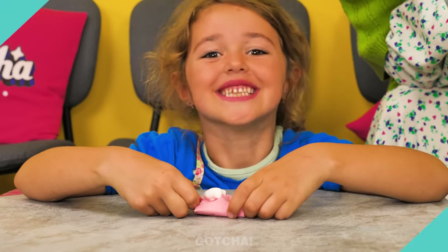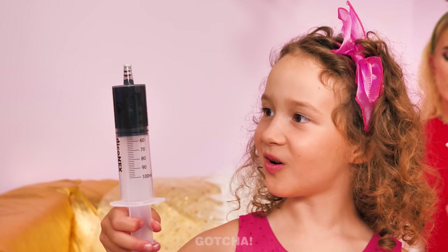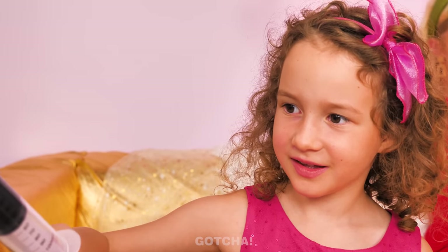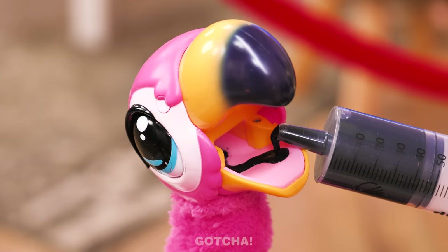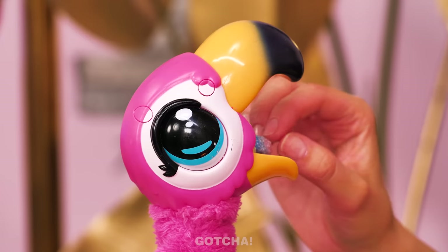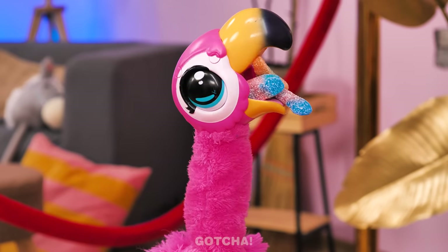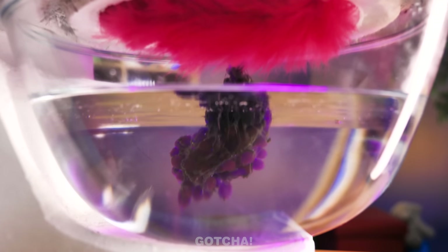You're a pimple popping expert now! Wow! Look at rich girl's new pink friend, Mr. Flamingo! I want to feed him some chocolate! Eat up, Mr. Flamingo! I think he likes it! Why don't you have some gummy worms, too? I heard birds like worms! Mr. Flamingo likes to do a little dance when he's full! All that sugar is coming out now! That's so cool!